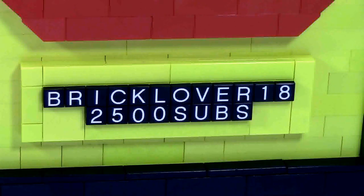Down here at the very bottom I have my username, BrickLover18, all spelled out, and underneath I have 2,500 subs.